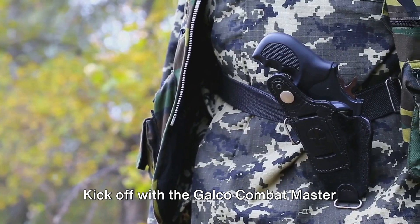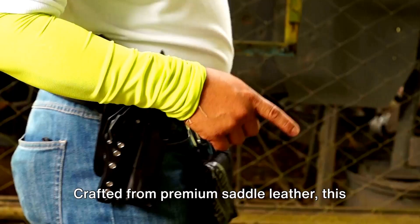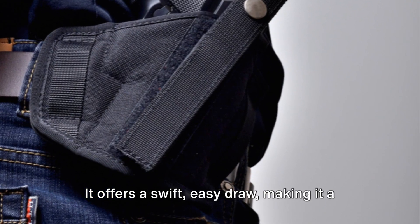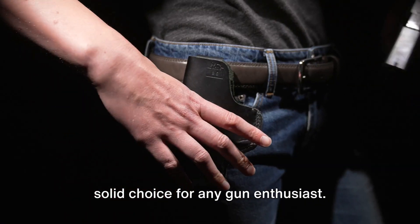Kick off with the Galco Combat Master Belt Holster. Crafted from premium saddle leather, this one's famed for its comfort and durability. It offers a swift, easy draw, making it a solid choice for any gun enthusiast.